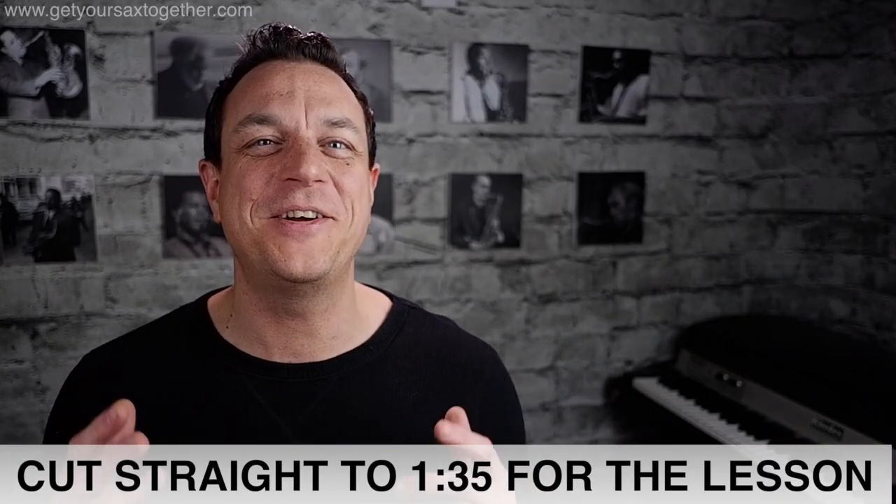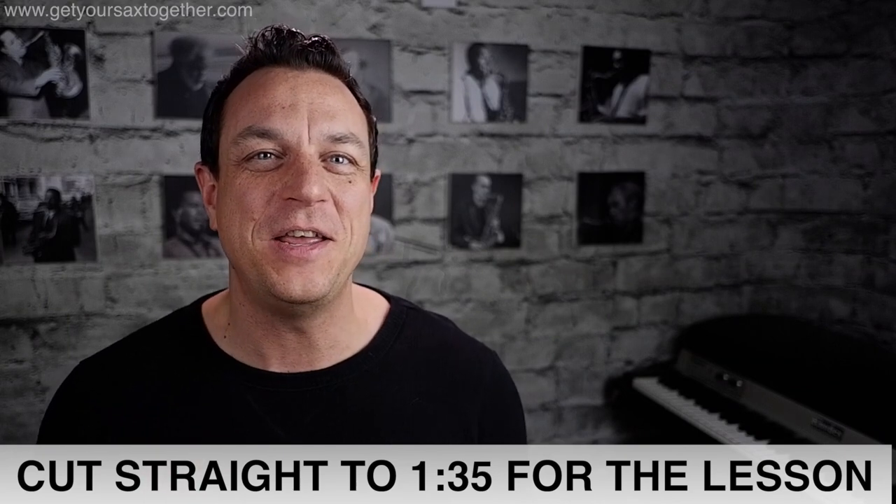Hi, I'm Jamie Anderson. You're watching Get Your Sax Together, and I'm so excited to say that in this video you are going to learn how to play the Pink Panther. OHHHH!